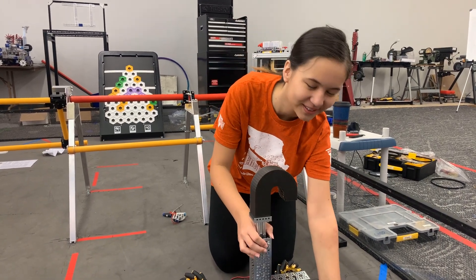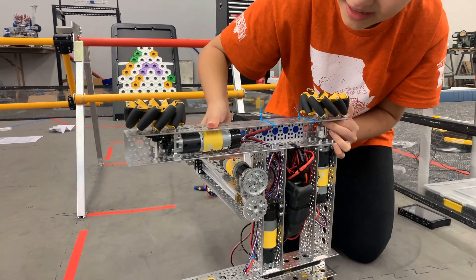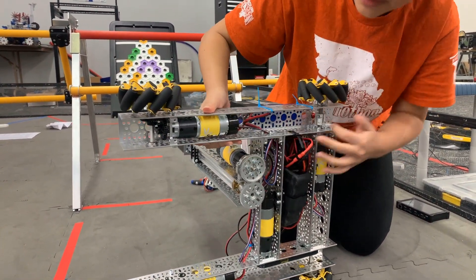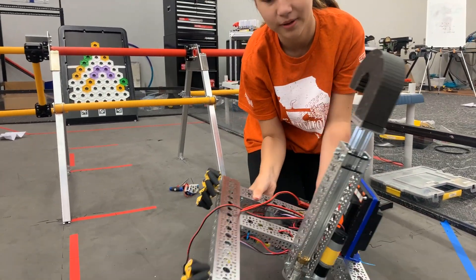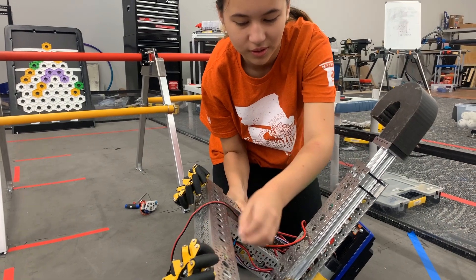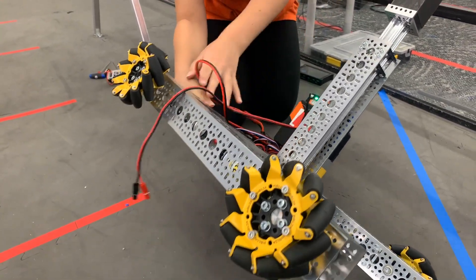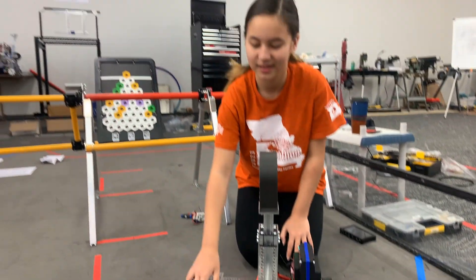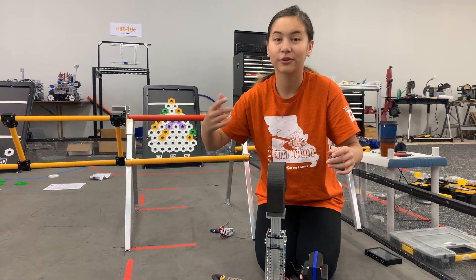Hi, I'm Elle with the Cobalt Colts, and this is the drive train. I added these motor encoder wires connected to the motors, which connects back to the control hub, which is where each motor is plugged in. Motor encoders can tell the motors to run for a certain number of ticks.